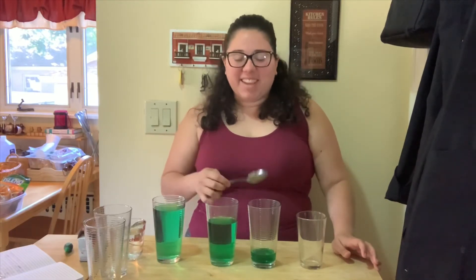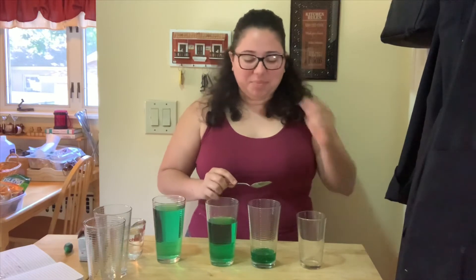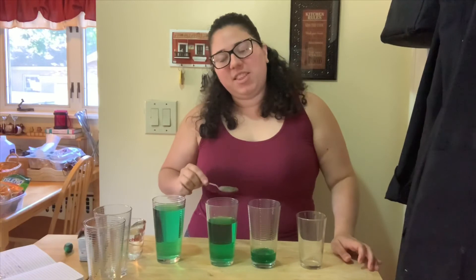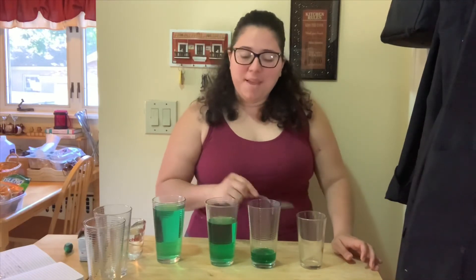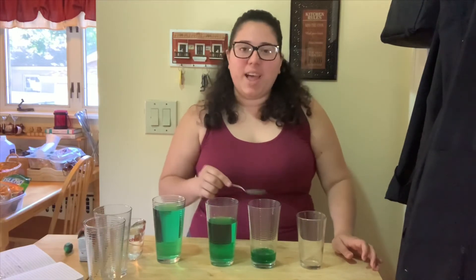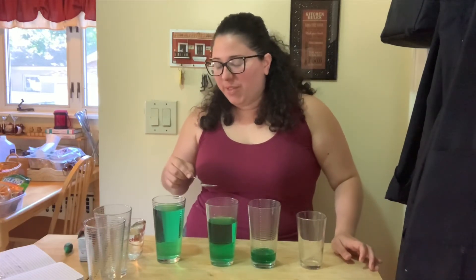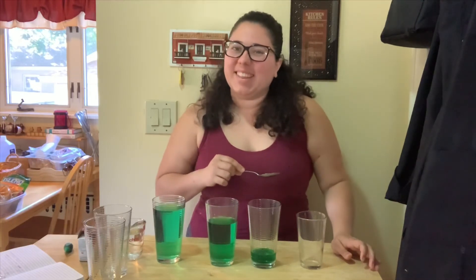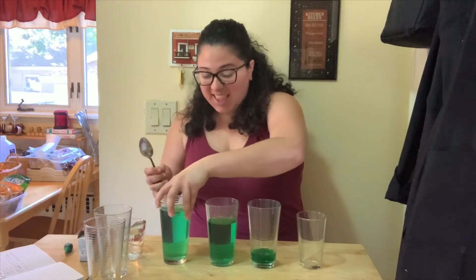Now let's sing it. I'll play it a little bit slower. That was really high but you don't have to sing it that high. You can always sing a little lower, but I wanted to show you that it can be done.